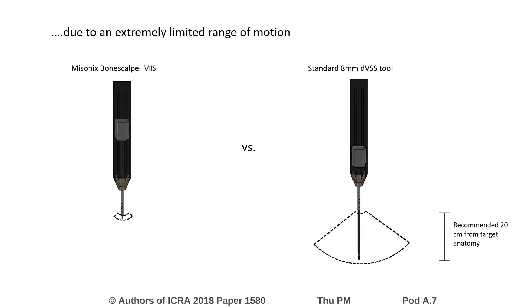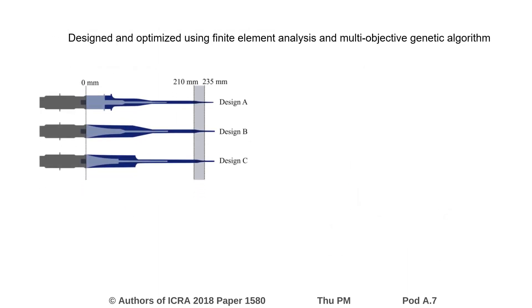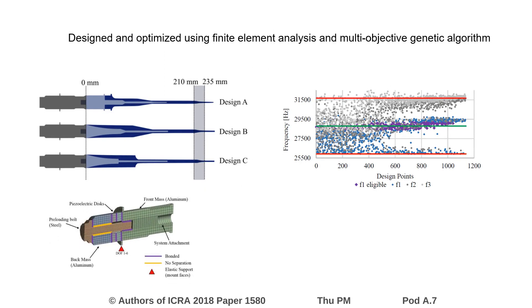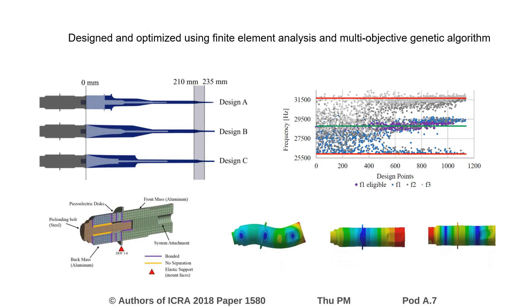Additionally, the development of a new da Vinci-specific bone cutting tool allows for additional customization. The system was designed using a finite element analysis approach. A multi-objective genetic algorithm available in ANSYS was used to optimize user-provided design spaces. The ultrasonic transducer was also modeled using electromechanical analysis.